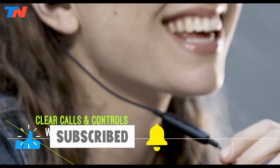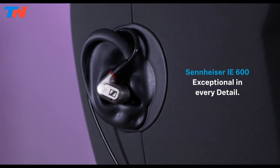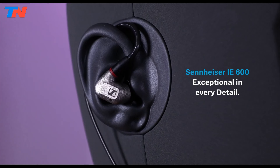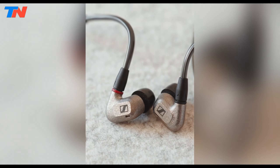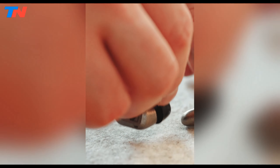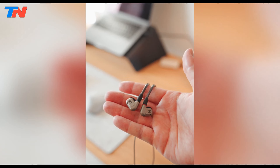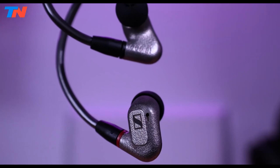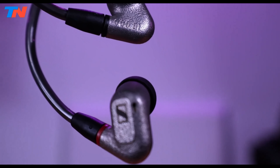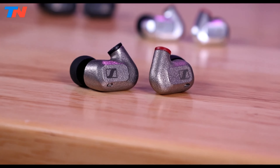Now let's get started. The Sennheiser IE600 represents a pinnacle of in-ear monitor technology tailored for discerning audiophiles seeking uncompromising sound quality. Crafted from a specialized lightweight and durable metal alloy, the IE600's housings boast scratch and fingerprint resistance, ensuring longevity and pristine aesthetics. Equipped with Sennheiser's true response transducers, these monitors deliver impeccable sound fidelity with exceptional detail and minimal distortion, setting a new standard in audio reproduction.